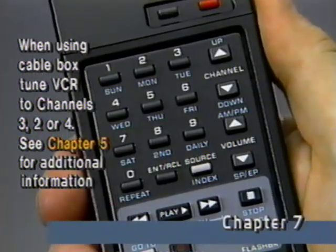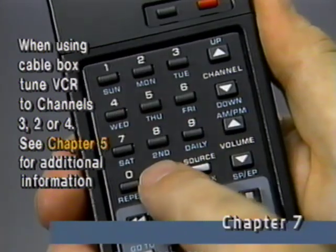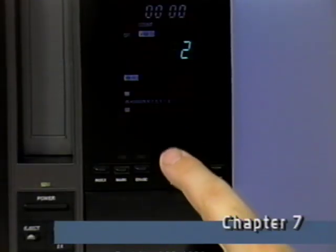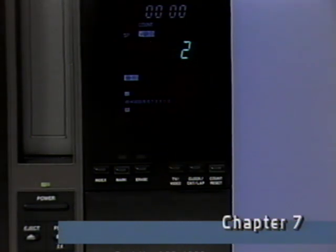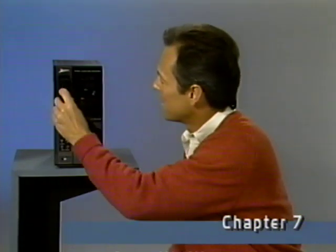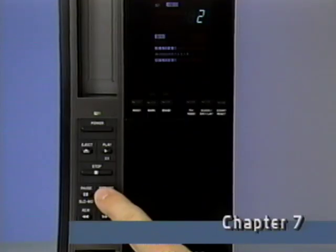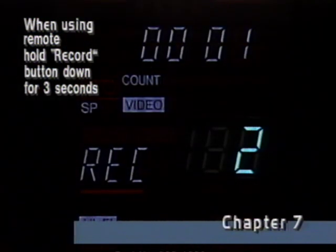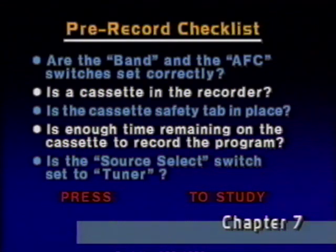You can use the remote for channel selection. Make sure the video indicator light is on, so you'll know you'll be using the VCR's tuner. Now we're ready to record. Simply press record. This display tells you the VCR has started recording. Here are some reminders to quickly check before you start recording.